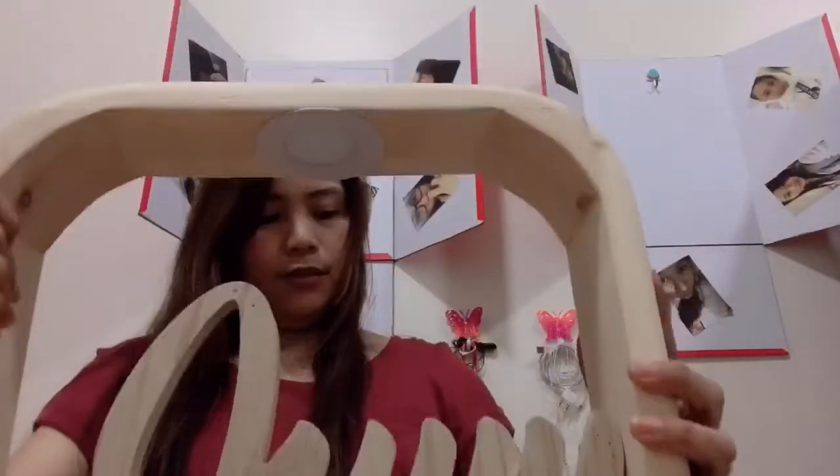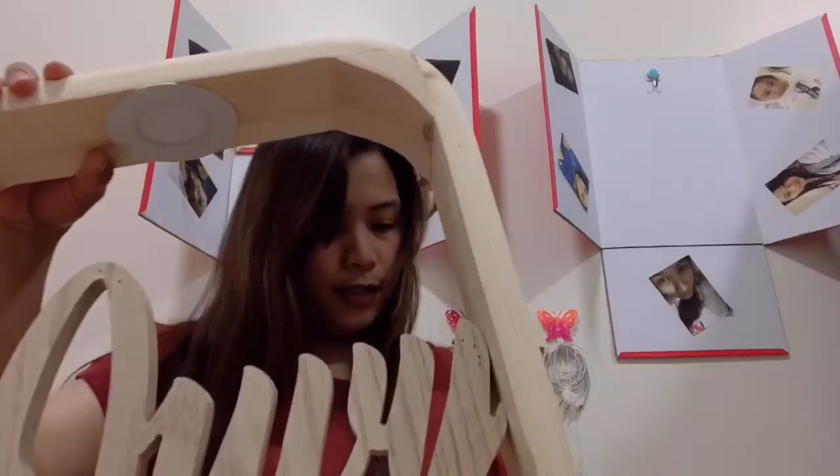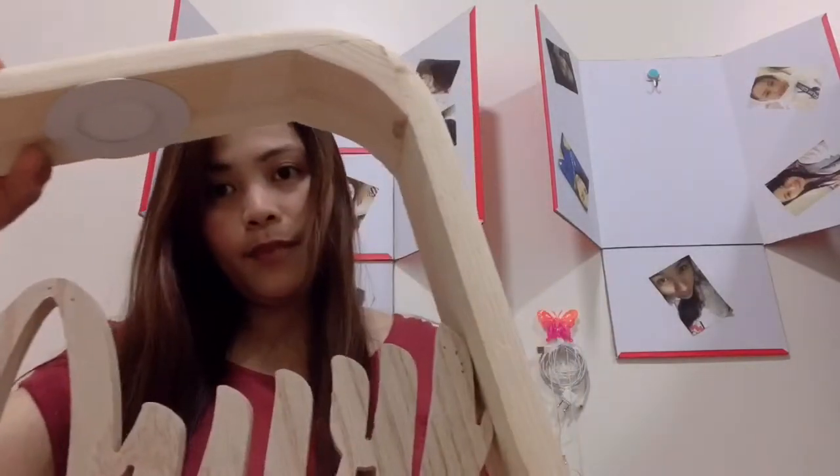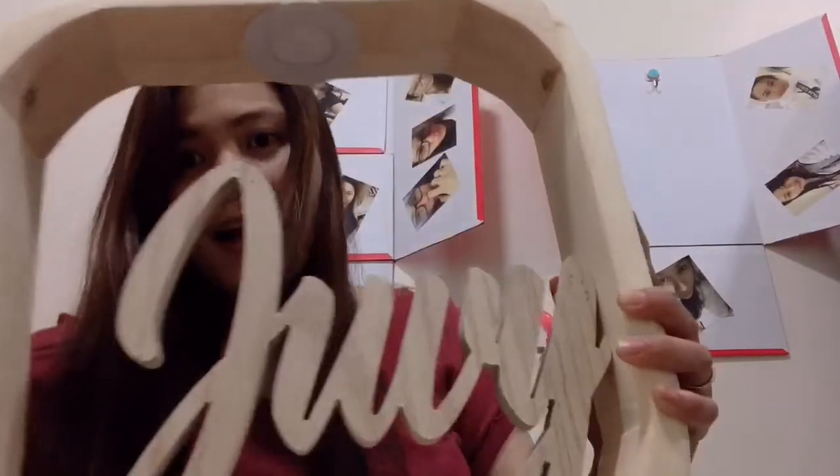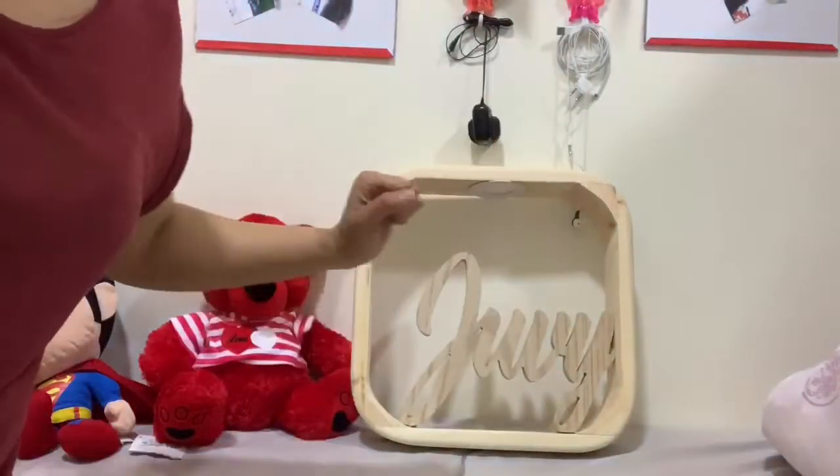Ang sana yung light niya. Let us see kung paano siya pumang. Paano siya kumana? So let's try. Wait, guys, wait lang. I-set up natin. Let's try.